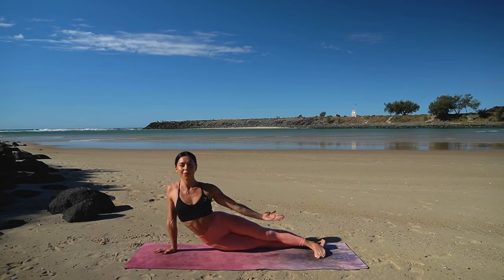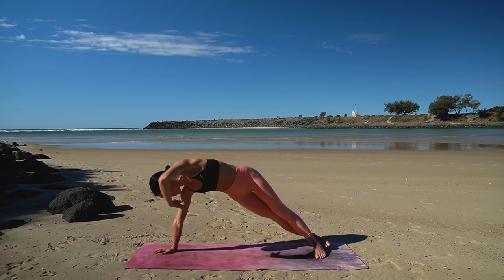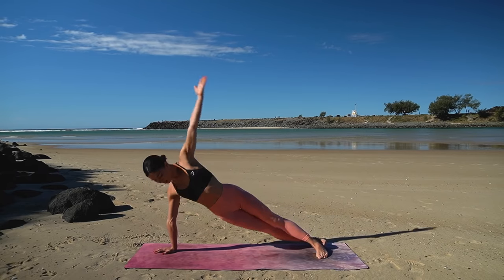Let's do one more — really lift those hips up. Beautiful job.